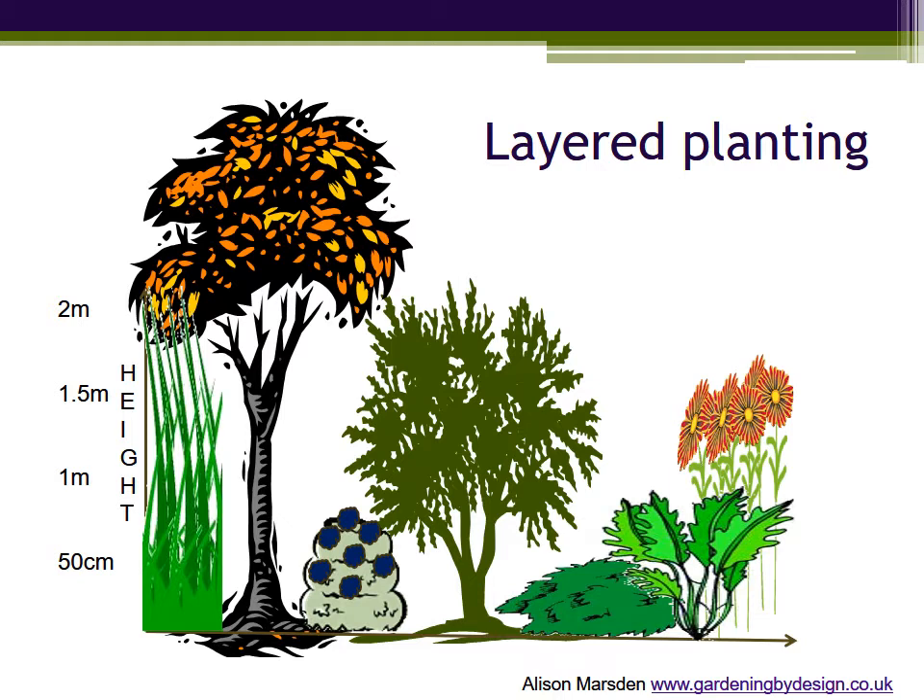This works because each plant needs its own space to emerge from the ground, but not necessarily all the way up above that. I have cheated very slightly by raising the canopy of the tall shrub in the centre.